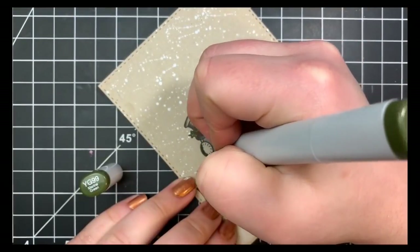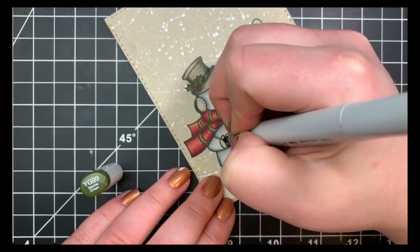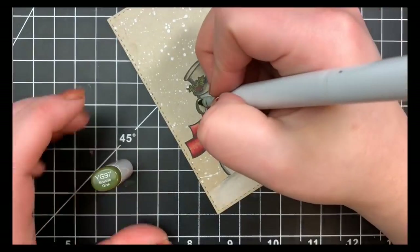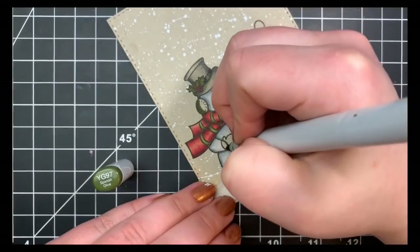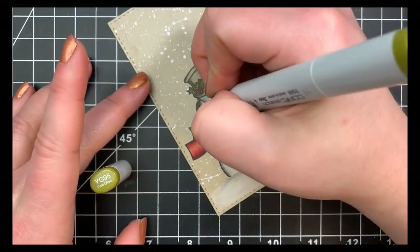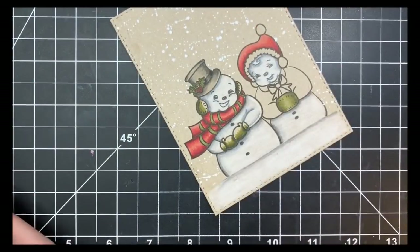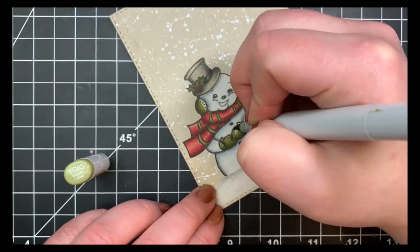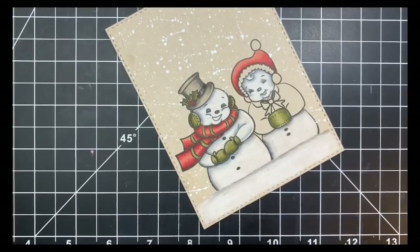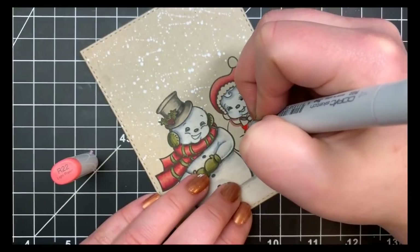Moving on to his little earmuffs and mittens, again using the same YG90 combination, but the shading is a little bit different. For his mittens, one hand is laying underneath the other, so I wanted to make sure that had a shadow there — even though we're not doing no-line coloring here. We do have those bold black outlines to fall back on, so you can definitely tell the difference between the two objects. If we were doing no-line coloring, the shadowing would be even more important because you don't have those lines to fall back on.